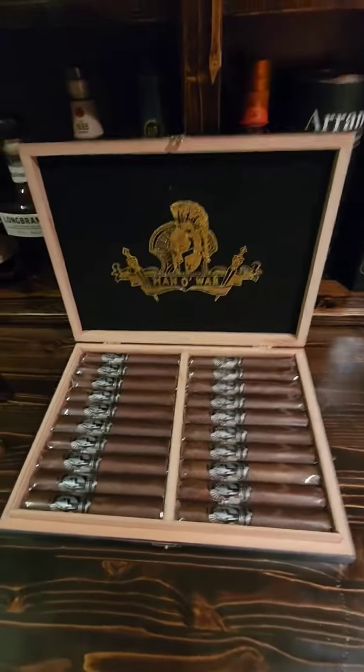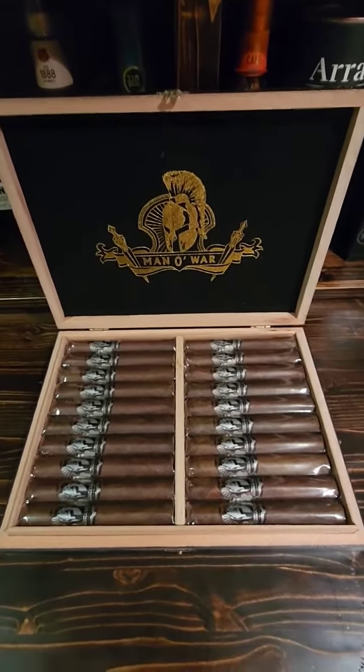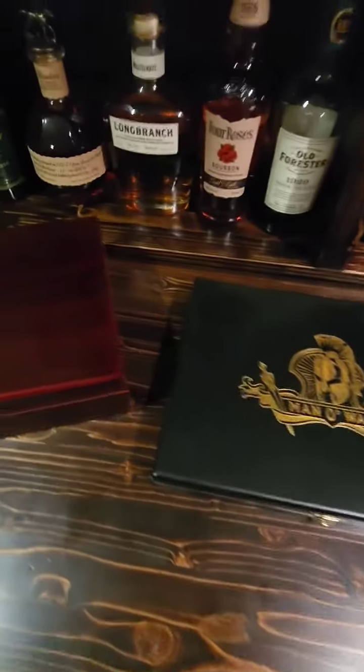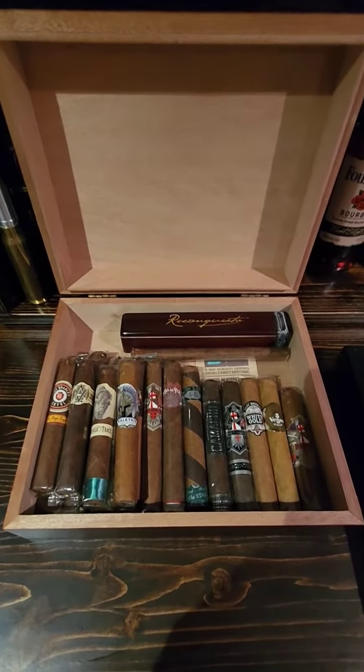Please like and subscribe, I appreciate that a lot, and I will be giving away this humidor to my subscribers. So once this is full we'll be giving this one away. Thanks a lot.